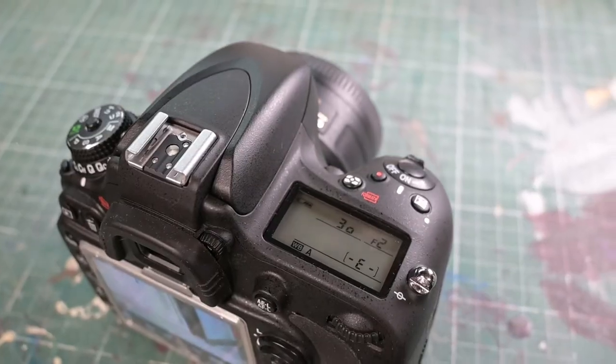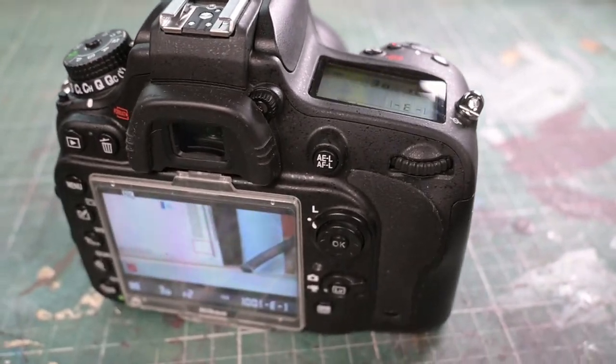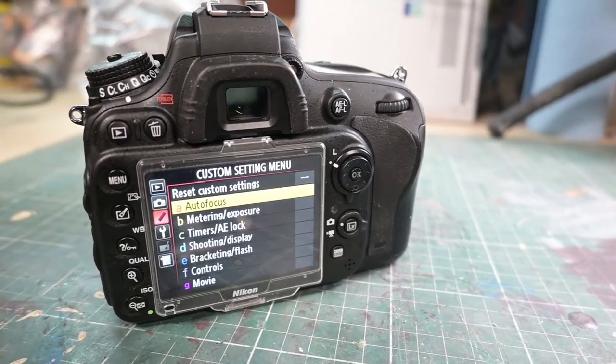So was that a success that I wouldn't have put money on. That's a great outcome — another camera to add to the inventory.